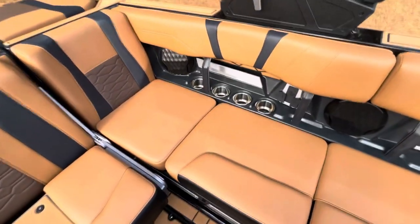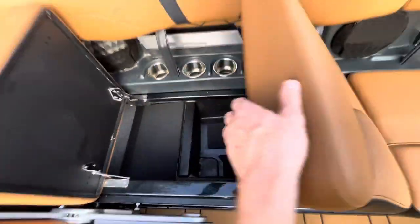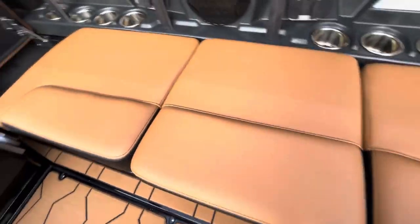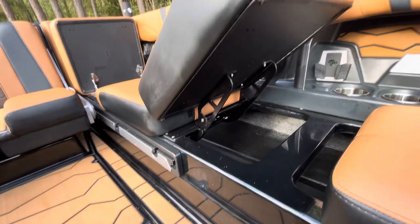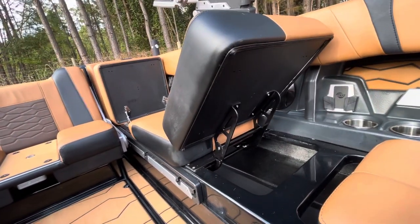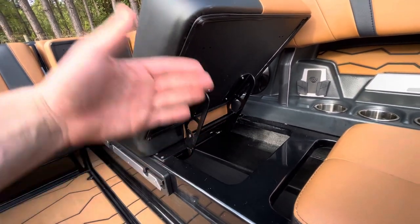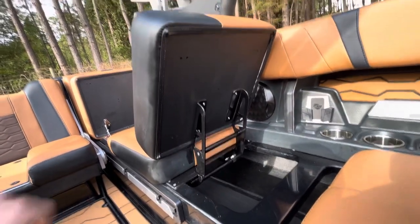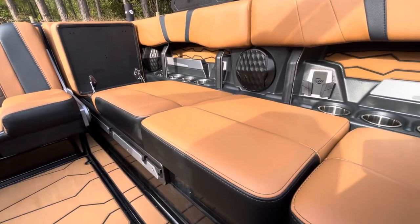Now let's take a look at how these seats open. On the 2024s we're actually going to open this direction, which is much easier to use and access your stuff. Also new — if you heard that click, this is on a ratchet so now it's not going to fall. On the previous generation there were two pins here you had to pull and lower. Now it's all the way up, pull the pins, click two, click three, push forward for click four — and then it's all the way set down.